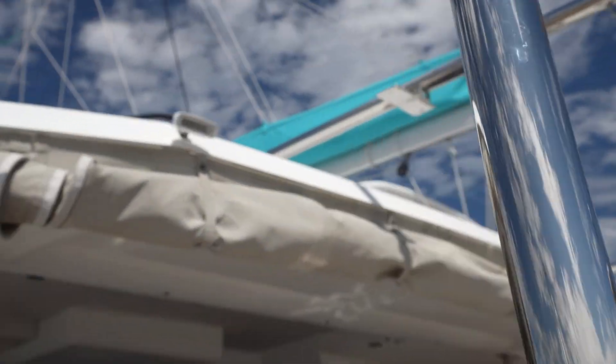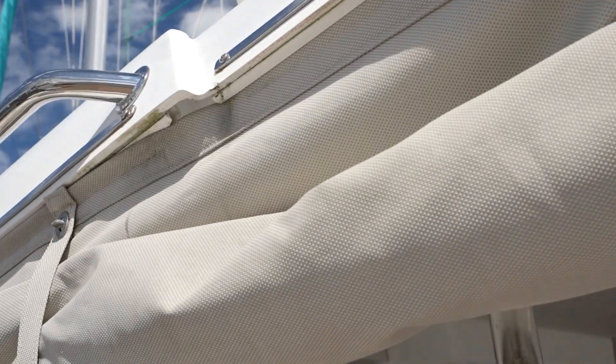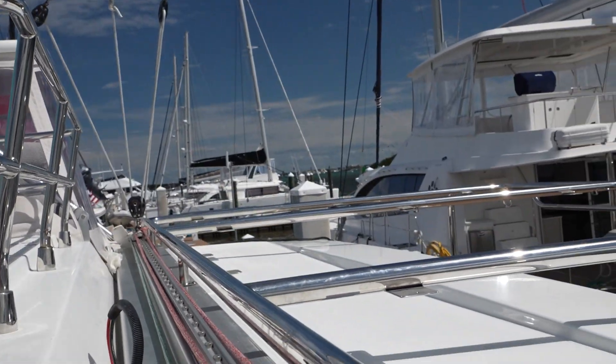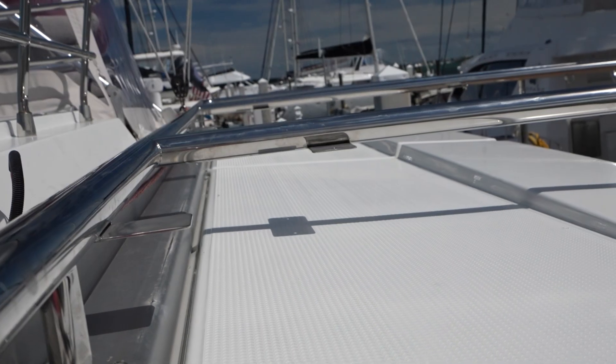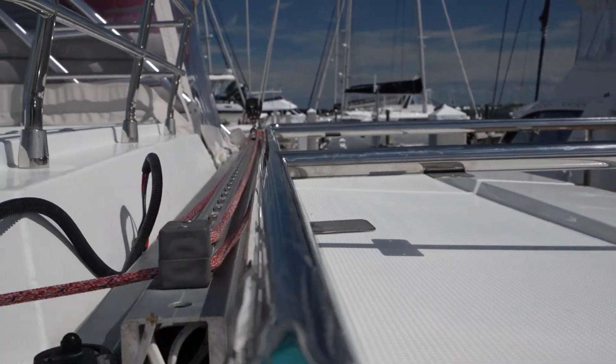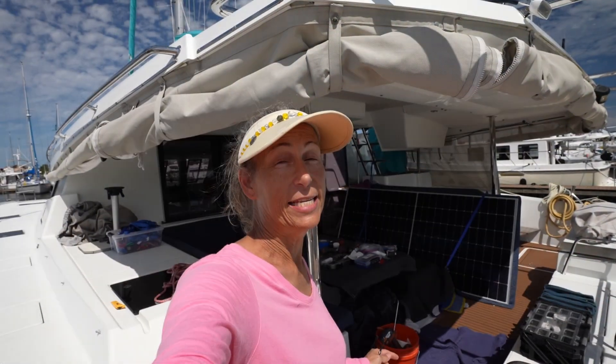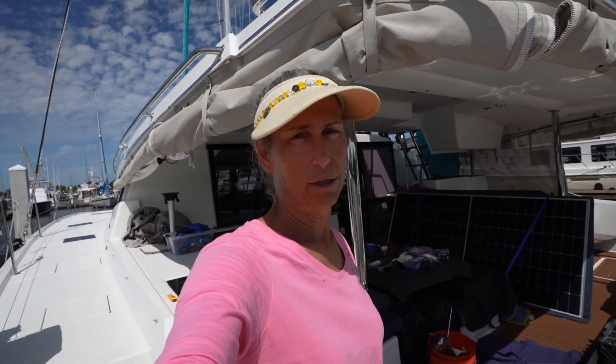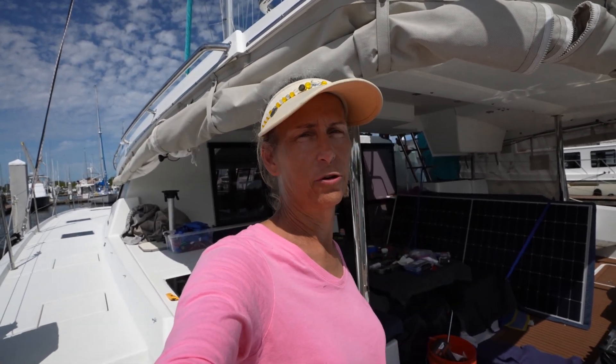Let me show you what it looks like up here — it's mounted right to the top of the traveler, super strong, a great way to mount it. Next up is to install the solar panels; that's going to be on me. I'll get them all bolted into place. And we also have a rack sitting over here that is going to go on the port coach roof — that's another 500 watts over on that side.